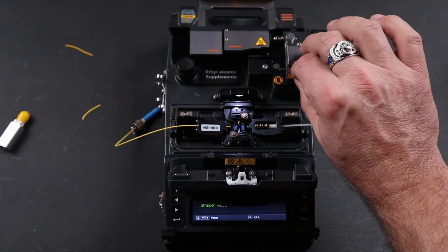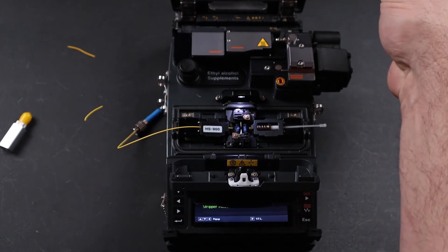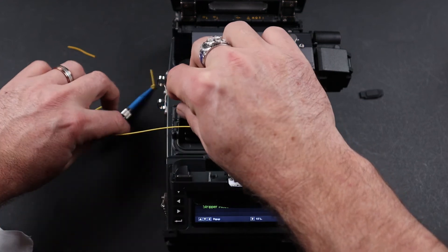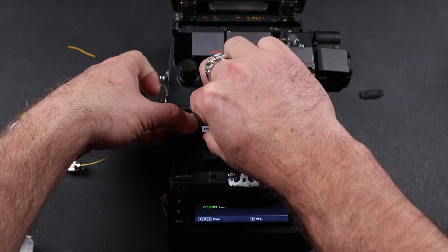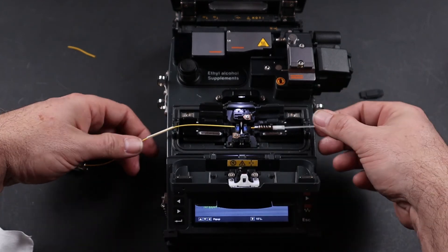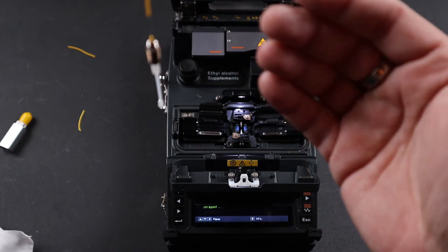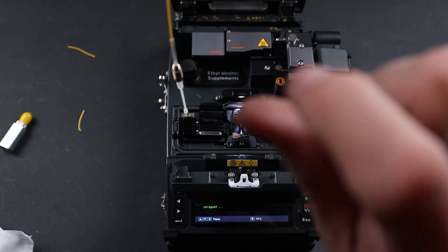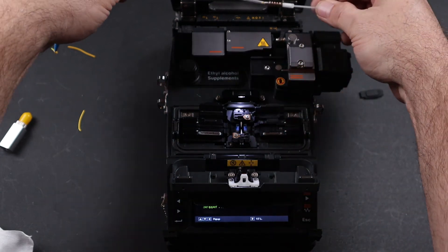Close your stripper doors, close your cleaver, open your oven, remove your connector spacer, and set it aside. Then bring your shrink sleeve up, depress the back of your holder, release the pressure. Remove your connector, drop your connector immediately and let it hang straight, then pull up your shrink sleeve covering the small nib of 900 micron at the base of the connector.